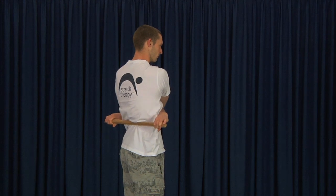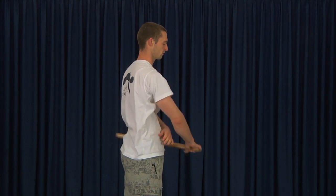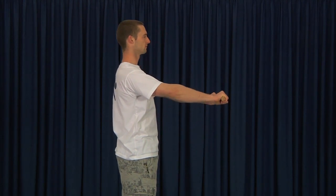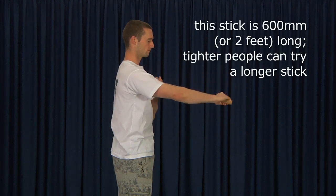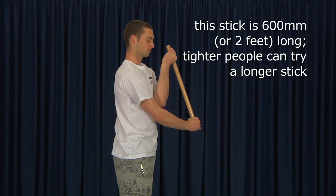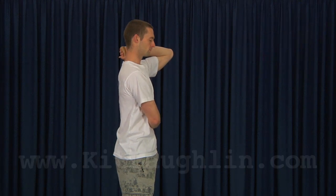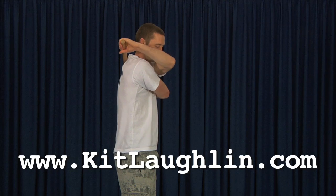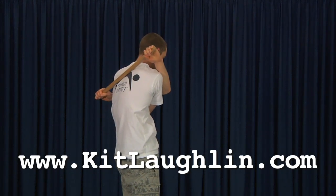When ready, show the arm movements for the other side: the left hand goes inside the right, and the stick ends up on the outside of the left arm. You'll need to do a little bit of twisting and slumping. For people who are a bit tight in the shoulders, a slightly longer stick can be very helpful. This stick is 600 millimetres — or two feet — long, and that's a decent challenge for most people.